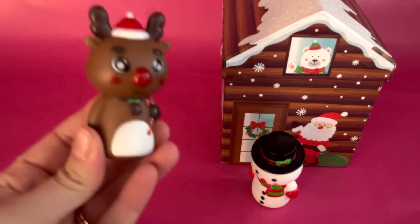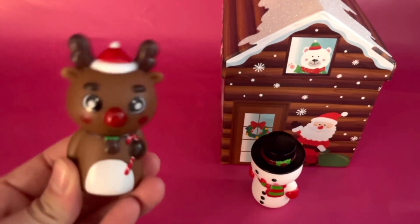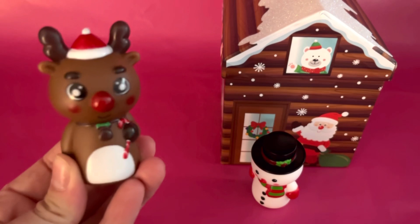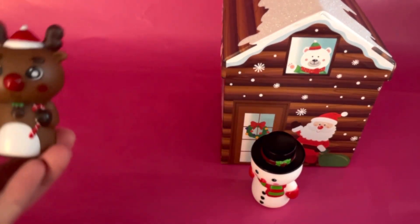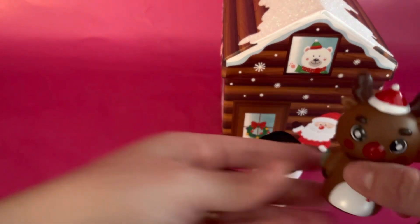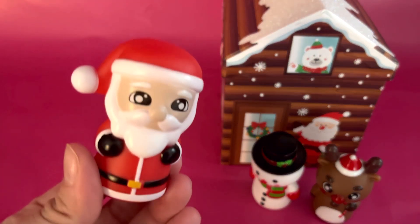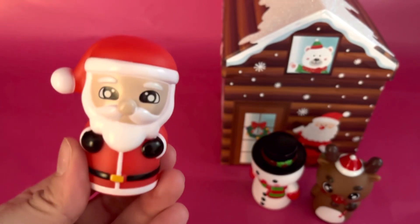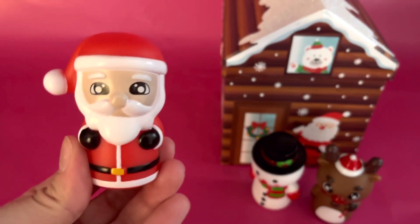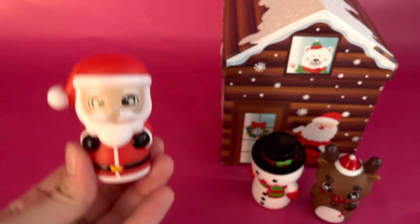Where is Reindeer? Where is Reindeer? Here I am, here I am. How are you today, Reindeer? Very well, I thank you. Fly away, fly away. Where is Santa? Where is Santa? Here I am, here I am. How are you today, Santa? Very well, I thank you. Ho, ho, ho! Ho, ho, ho! Merry Christmas!